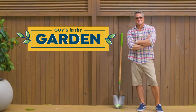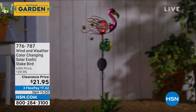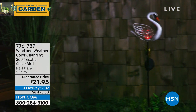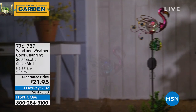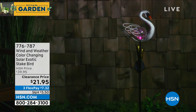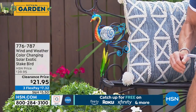We're doing something big on this next item — we put it on clearance. We've got an inventory issue and have to move these out, so we lowered the price from $39 to $21 — almost 50% off. These are adorable wind and weather color-changing solar exotic birds, about three-and-a-half feet tall. They can go into the ground, into planters, anywhere. I have three styles: peacock, flamingo, and swan. Each one has a gorgeous real crackle glass globe in the center and a solar panel underneath that lights up the whole bird at night.